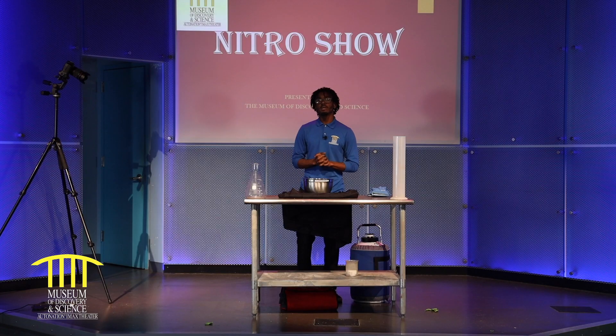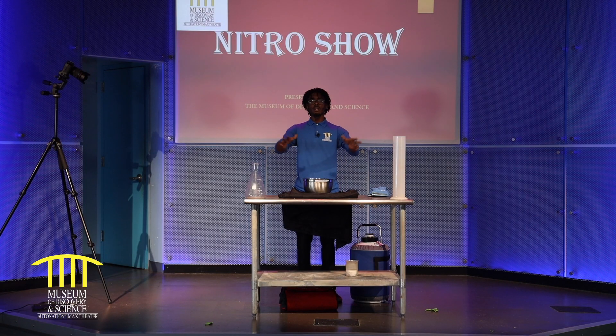Welcome back to the Mods YouTube channel. Today we're going to watch the Nitro Show where it's negative 320 degrees below zero. Welcome back to our Keller Science Theater. I am Dr. Nitro. Today's show is our Nitro Show — we'll be talking about Nitro.